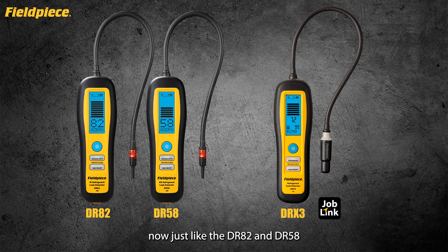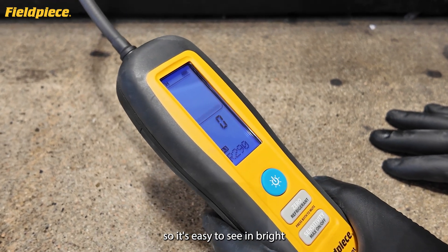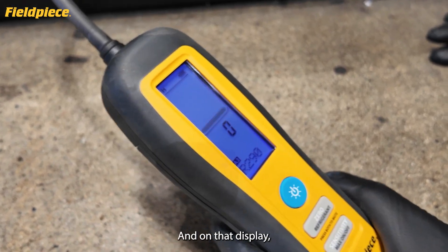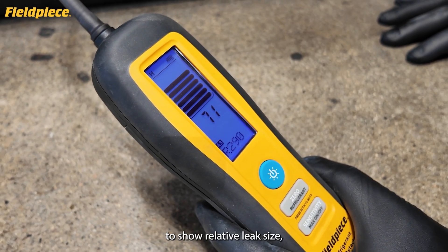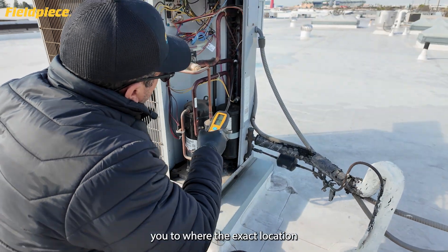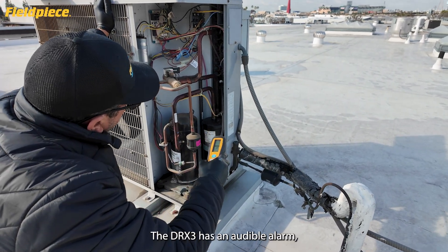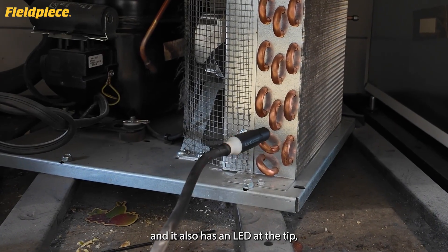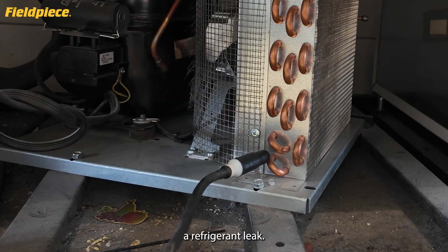Just like the DR82 and DR58 refrigerant leak detectors, the DRX3 has a large backlit display so it's easy to see in bright sunlight or dark conditions. On that display is a numerical leak size indicator with a bar graph to show relative leak size and help guide and pinpoint the exact location of a leak. The DRX3 also has an audible alarm and an LED at the tip so you can visually see when you've come across a refrigerant leak.